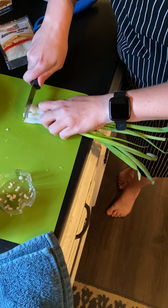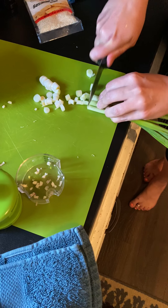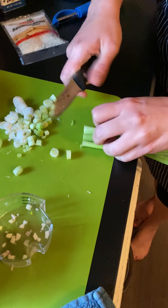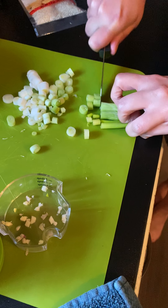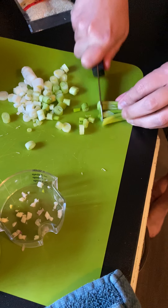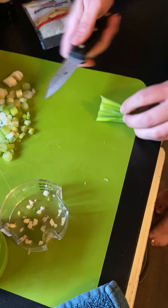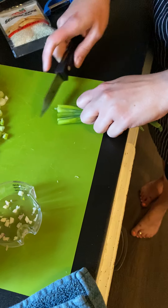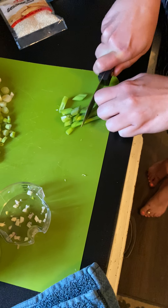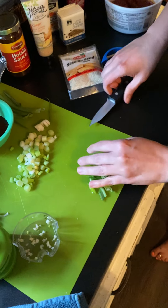Tuck those fingers in and just slice right on up. You're going to slice all of the white and mostly up into the green. Use until it starts getting into the sections — you're still going to use part of that. Now we're getting into where it's a little more leafy — cut these at a diagonal cut. We're going to use this as our garnish. So you've got some scallion pieces and some onion pieces.